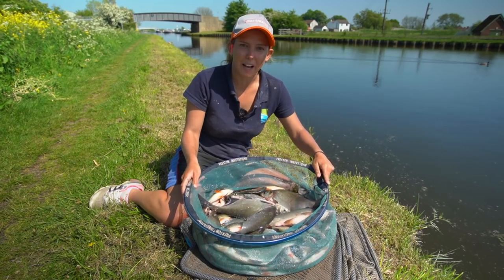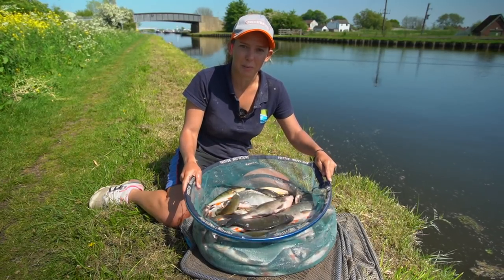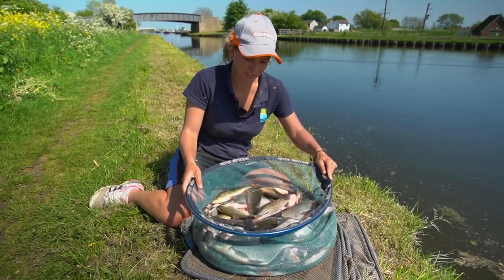Hopefully you've enjoyed watching about how I tackle deep canals like this. Hopefully with all the tips you've been given you'll be able to go out and get yourself a nice bag of fish like these here.